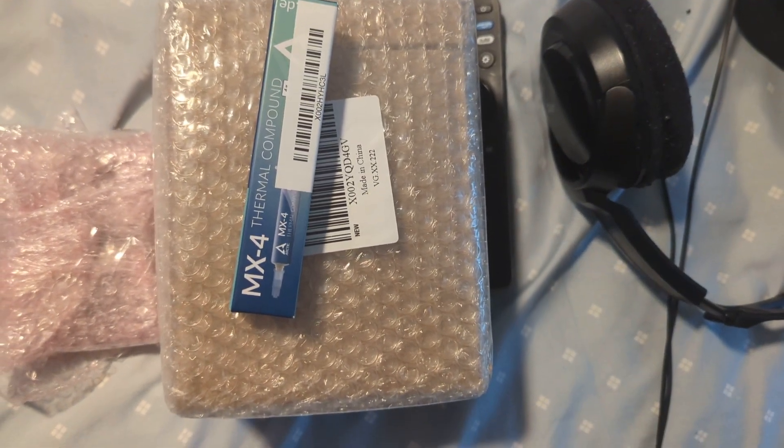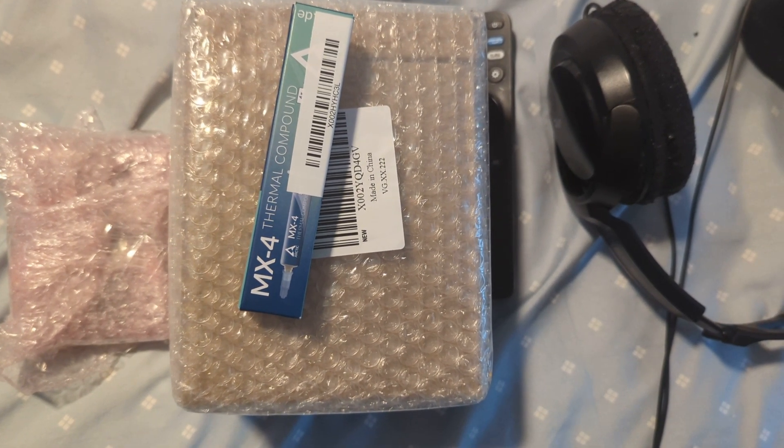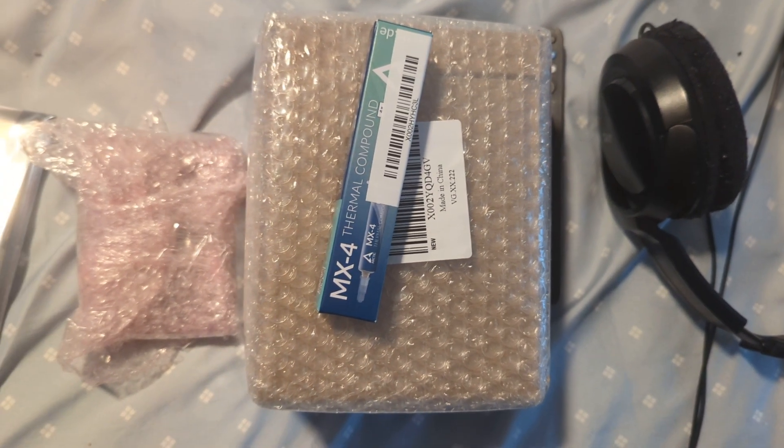There is the secondary cooling fan and the heat sink compound. The PC should show up Friday or Saturday, and I'll get to putting this together and I'll see you guys back then.